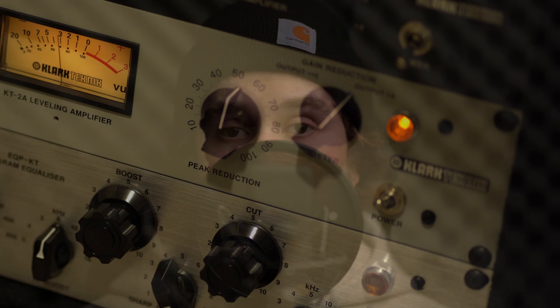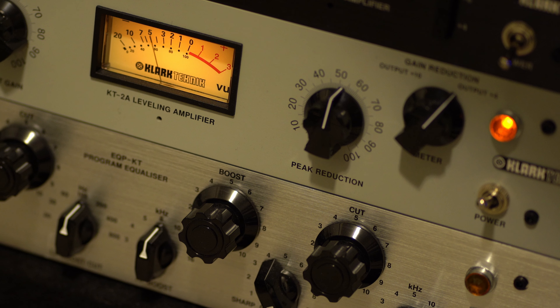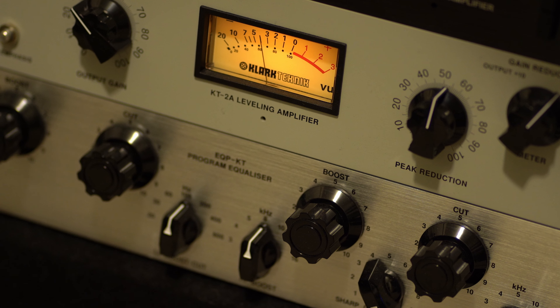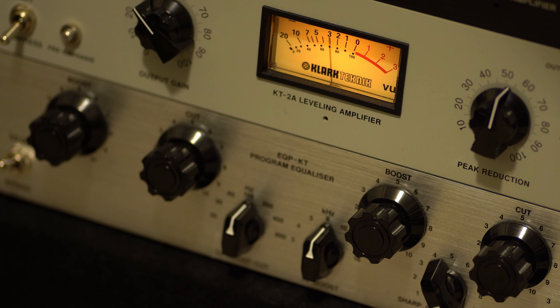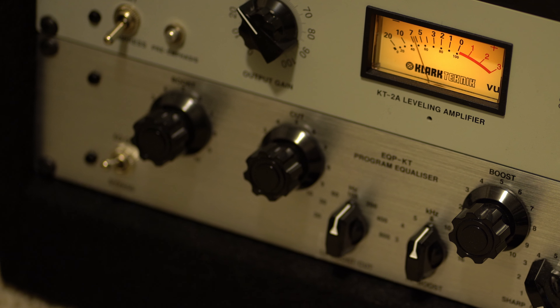Even if you plan on using very light compression with the KT-2A, you're still going to be passing through the tubes inside the unit, so you're going to get this very warm, tube-saturated tone. I don't know how to explain it — it's a quality you just cannot replicate in a plugin. Nine times out of 10 for these videos, I always run the audio through the KT-2A just because I love the way that it sounds passing through it. Sometimes that's even when I don't plan on using compression at all — I'm just a fan of the way this compressor sounds.